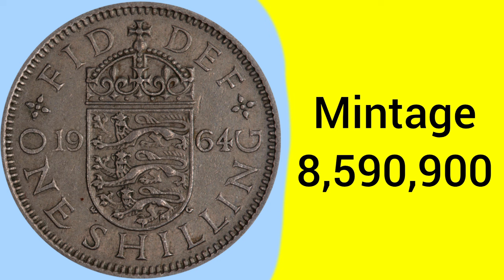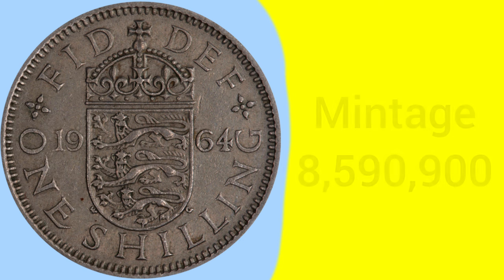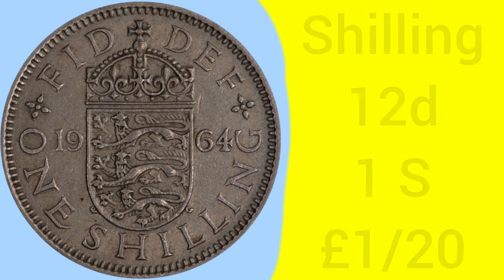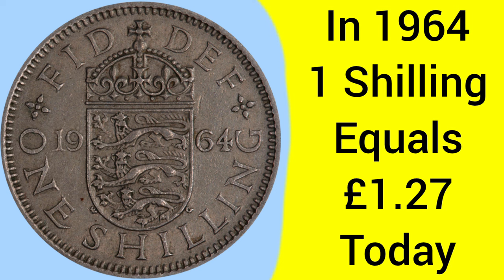The mintage for this year of shilling is 8,590,900 — so very common, although this isn't actually one of the most common mintages as they're usually over 10 million, but still very common for this era. The shilling is of course a 12 pence piece, or one twentieth of a pound sterling. Back in 1964, one shilling was equal to about £1.27 today, so a good bit of buying power — considerably more than a pound coin has today.